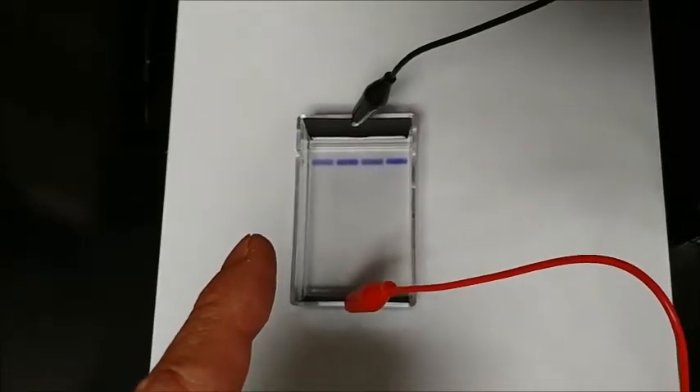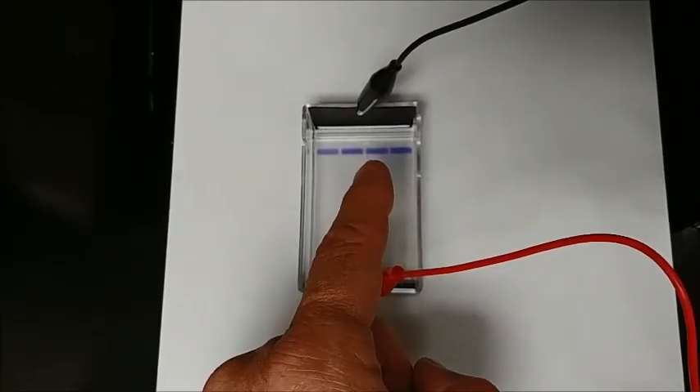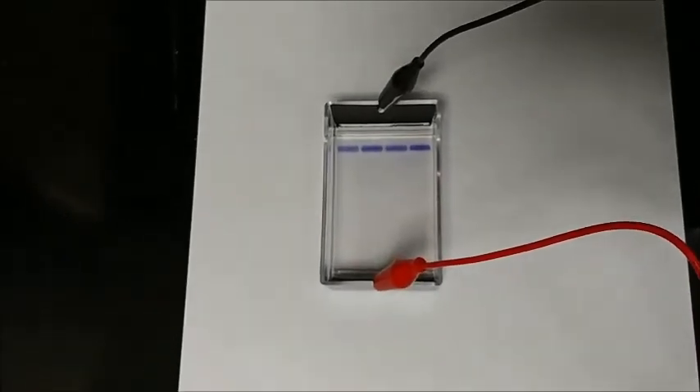In this forensics activity, we're running a mini gel electrophoresis. This is suspect one, suspect two. This is the victim, and this is the evidence. The evidence should be placed between suspect one and two, so we'll see how this turns out.